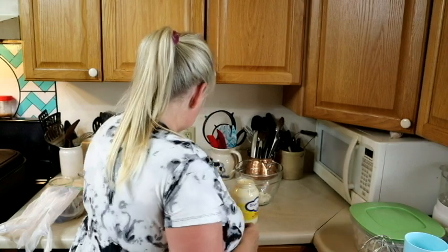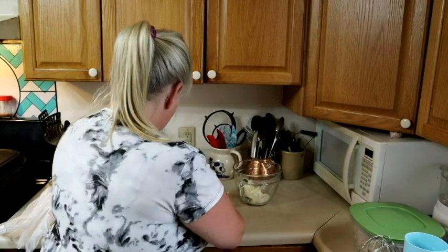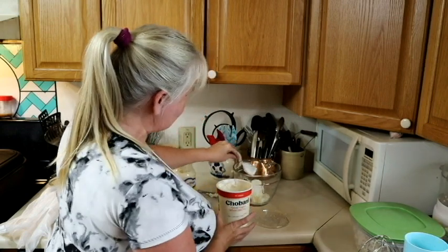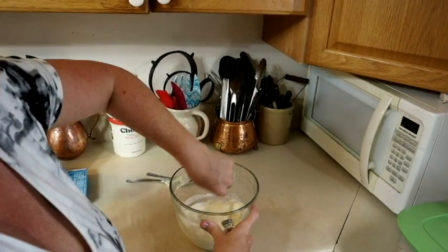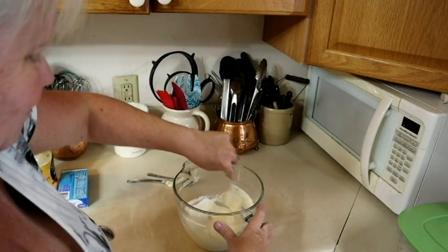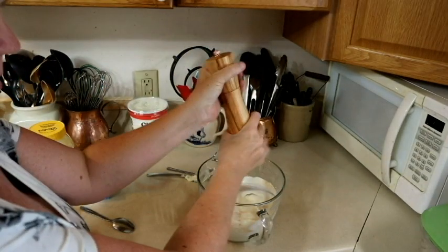I've got clean spoons for everything. We're going to put in about that much cream cheese, then lighten it up with some mayo and a little yogurt for the tang. I'm just going to mix this by hand — not getting out the mixer this time. Then add a little salt and a little pepper.